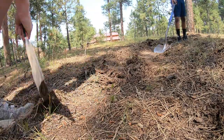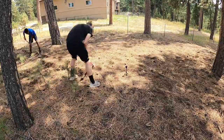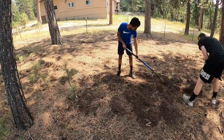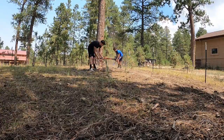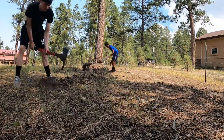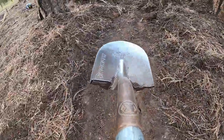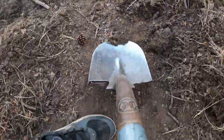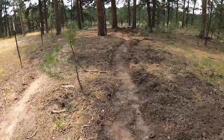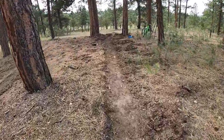First things first was to clear out a whole new trail. This was a super easy process because most of the ground in my backyard is just dead pine needles and really dry dirt. I kind of wish my soil was super rocky because for some reason I really enjoy super techy stuff that breaks my bike.